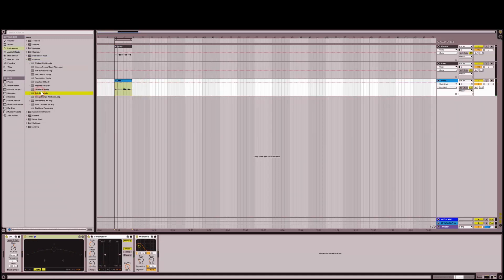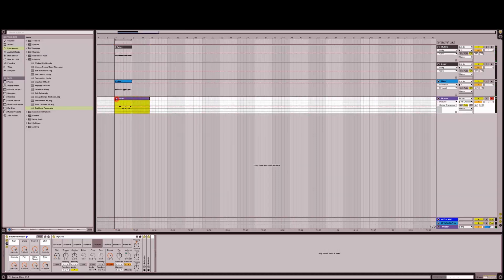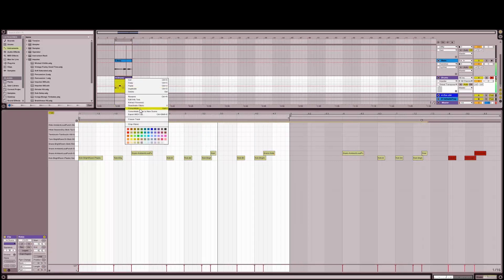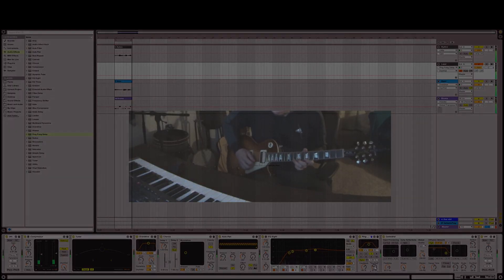Let's look into drums. Ableton has a number of built-in drums — here I'm going to use the instrument Impulse. This preset fits in perfectly. Quantize those and then Consolidate. Pretty simple. If nothing else, this is a good challenge.